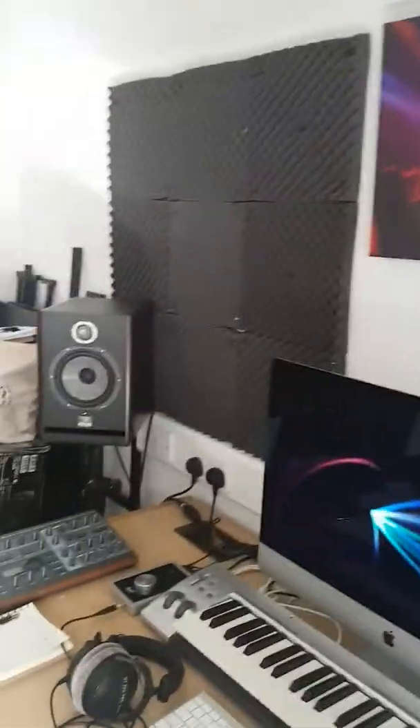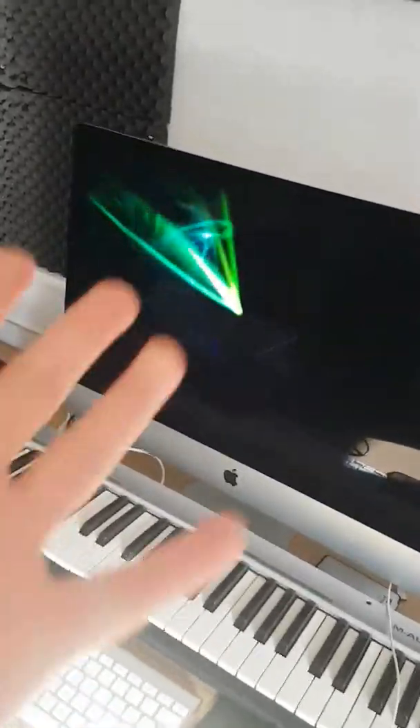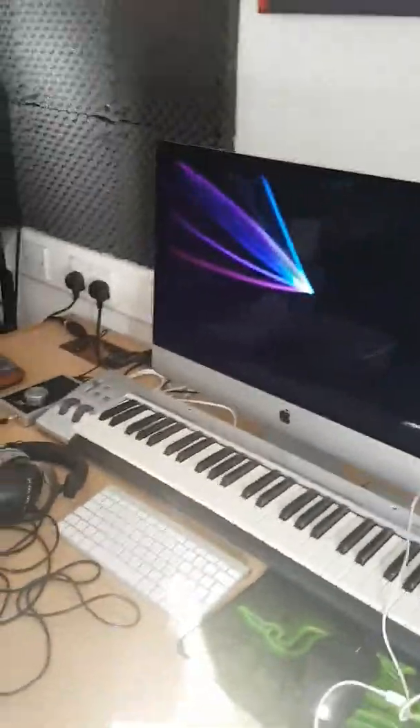I'm going to try to do more real-life videos. One last thing I forgot to mention that is a studio essential: a really comfy chair. If you're making music for more than a few hours at a time, you just need a chair that's awesome.